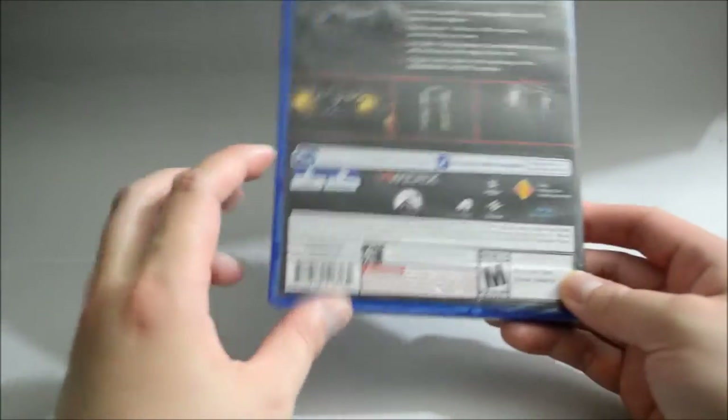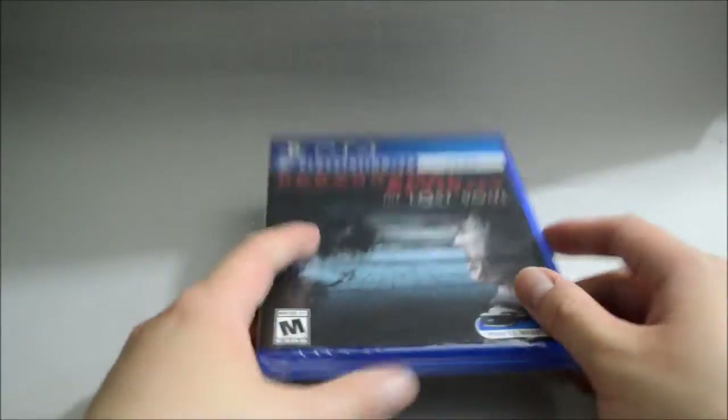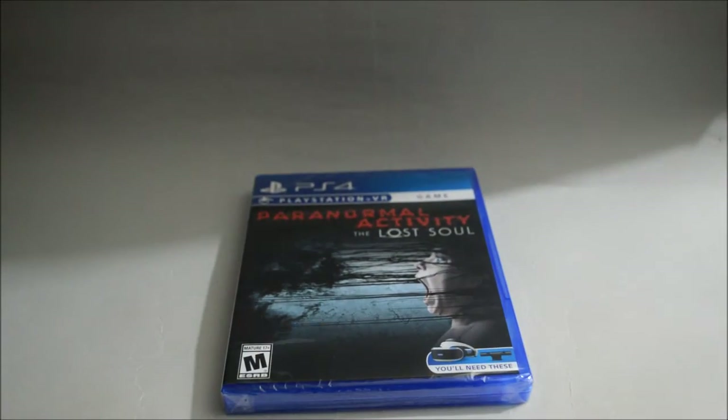This is a one player game, requiring a minimum 10GB hard drive space. So I think let's just open it to see what we have inside. Okay, now let's remove the seal.